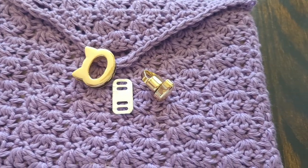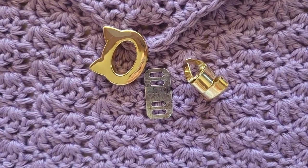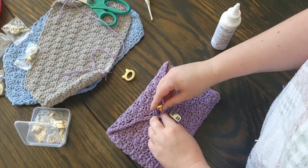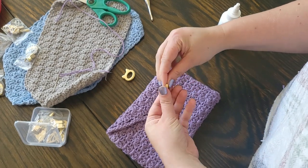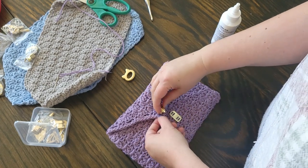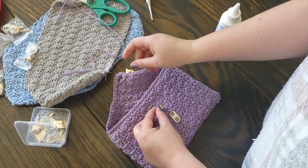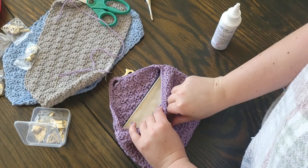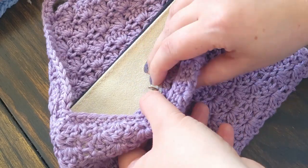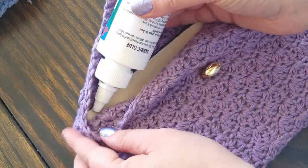The clasps I'm using come in three pieces: the twisty bit, the flat metal bit, and the base which has screws you take apart. First you need to bend open the little prongs, place it where you want it, and then add the backing from underneath — slide the little prongs through the two holes and fold the prongs back down. It felt really sturdy when finished.